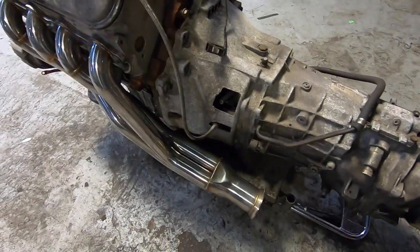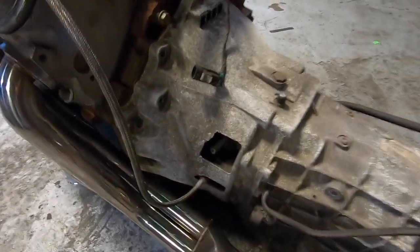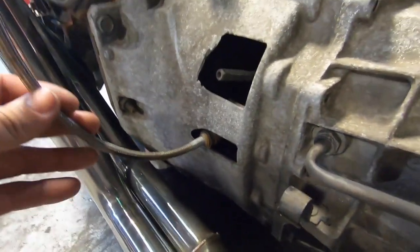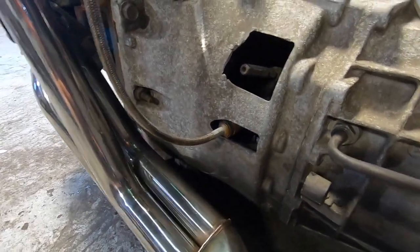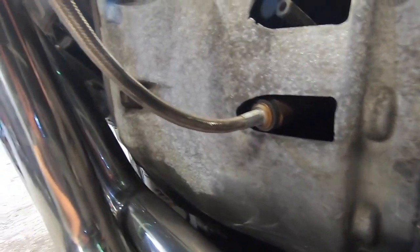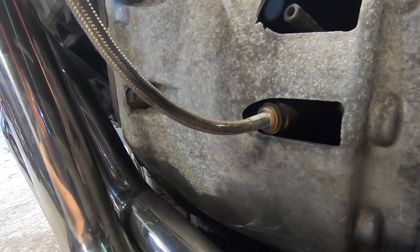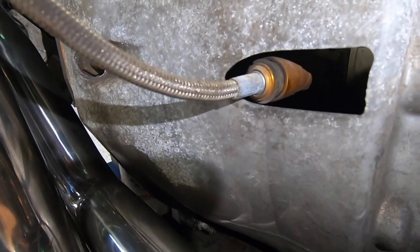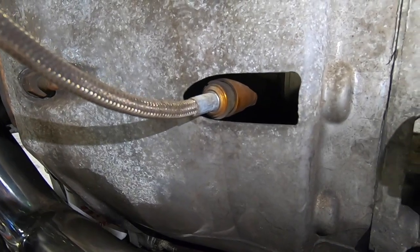Then we have the clutch line. This is the Type 1 clutch line — you can see it has a gold connector, which is how you identify Type 1. The Type 2 will typically be black and is a good bit smaller.